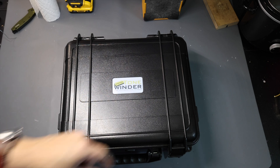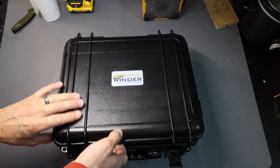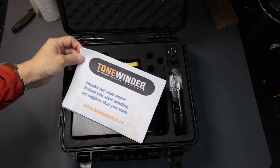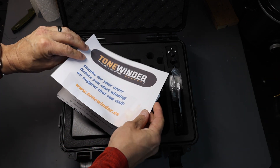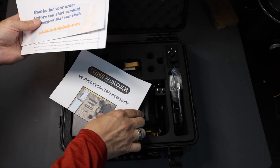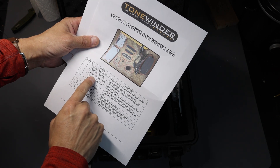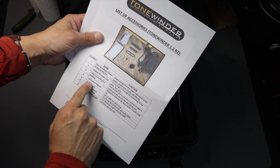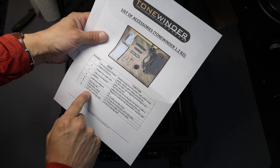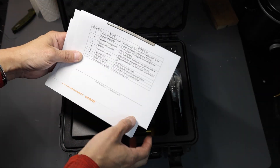Let's go ahead and open the Tone Winder Ultimate CNC Winder together for the first time, because I actually have not opened this box yet. It comes in a really cool — I'm sure it's not a real Pelican case, but it's a generic version of such. Before we start winding, we should check tonewinder.es. There's a list of all the parts it comes with: a power adapter, an adapter for single coils, a lifter for humbucker bobbins, a calibration magnet, an allen key set, bobbin screws, single coil screws, and a lint-free cleaning cloth.